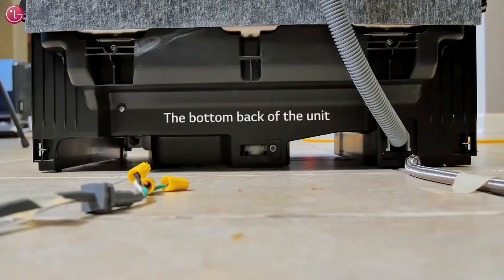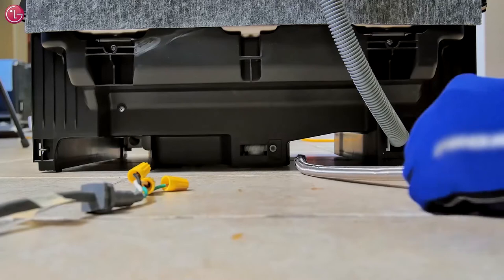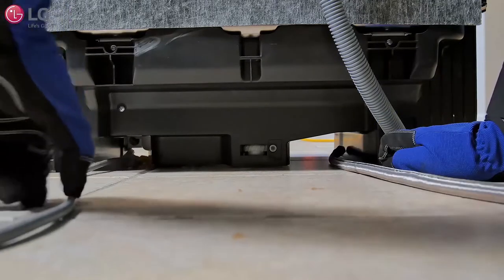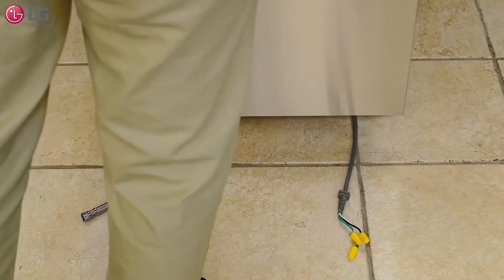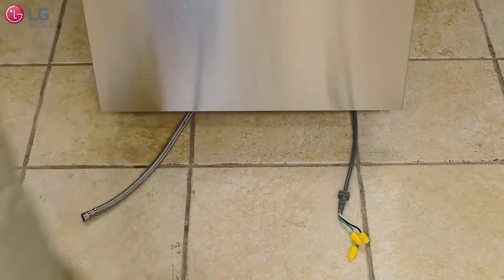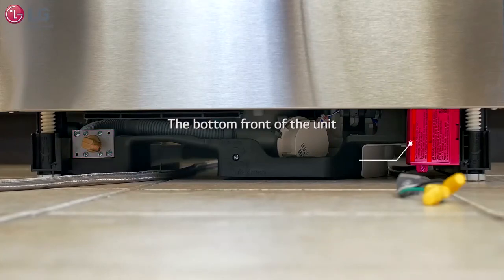Position the unit closely in front of the water supply line and power supply. Remove the tape from both the water supply line and power supply and pull both through the dishwasher's bottom openings. Slide the unit further back to reveal the water supply line and power supply. Here we have the inlet valve to the left and the electrical junction box to the right.